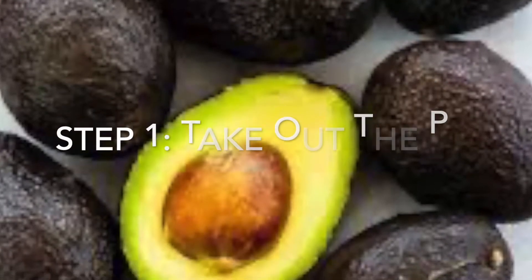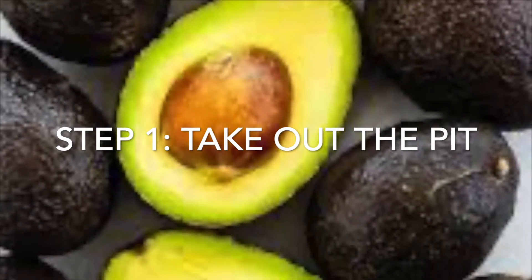Step 1: Eat an avocado, take out the pit, which is the seed.